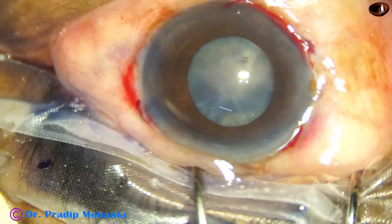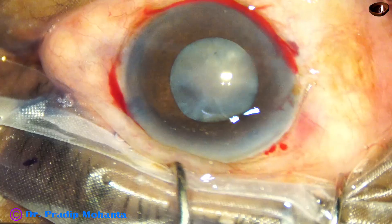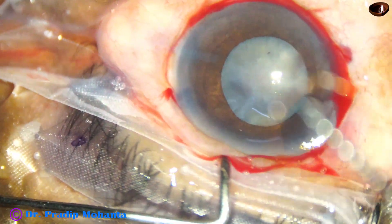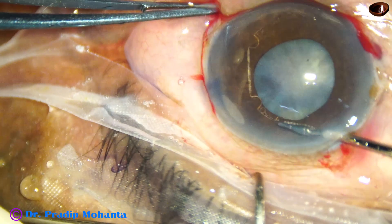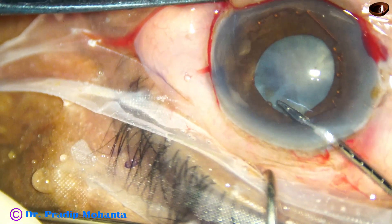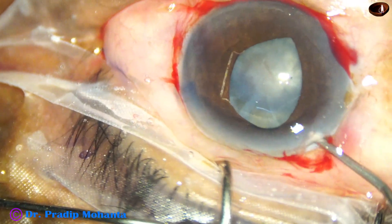By this time the incisions have been made and the anterior capsule has been stained with trypan blue dye, visco injected. This is B-Hex, invented by Dr. Subhan Bhattacharji of Kolkata, India. Here goes the B-Hex — it has got flanges; alternate flanges have three tabs. I hold the middle tab and place these alternate flanges with tabs under the iris. This is a uniplanar device.